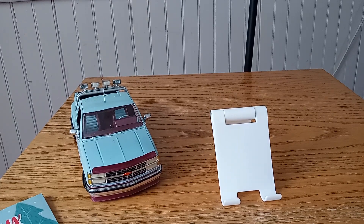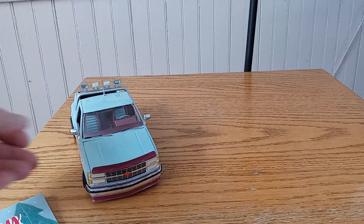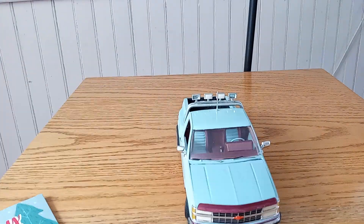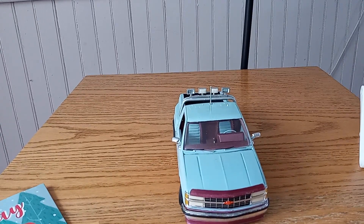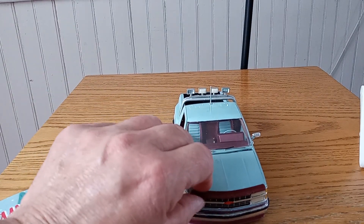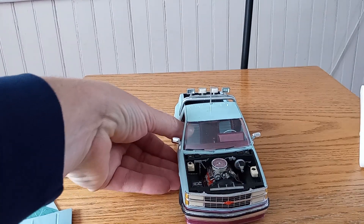We're also going to do a little blast from the past. This is one of my old builds since I haven't really finished anything recently. This one's about 20 plus years old. Did some changes to it — from the 55 Chevy Stepside.